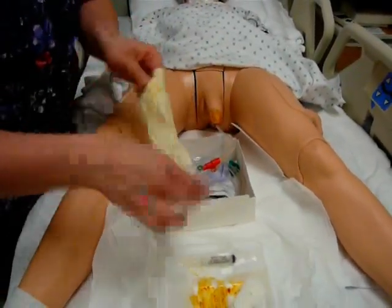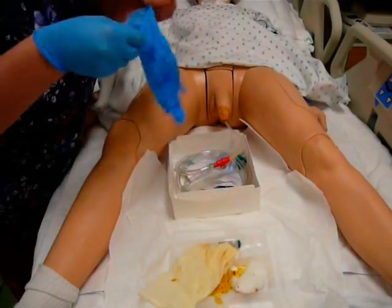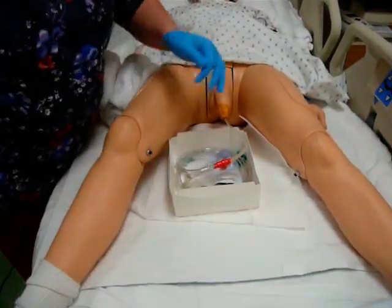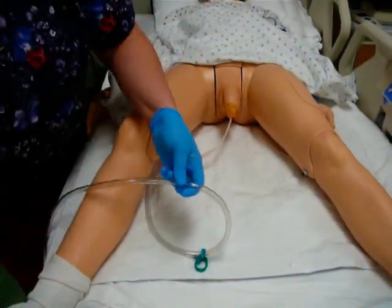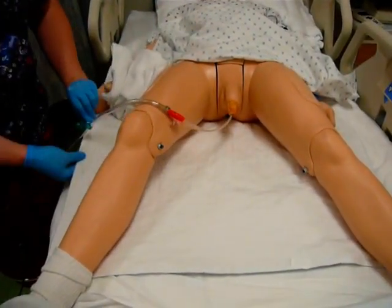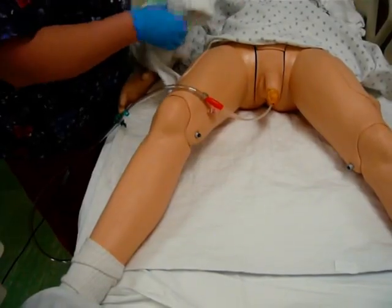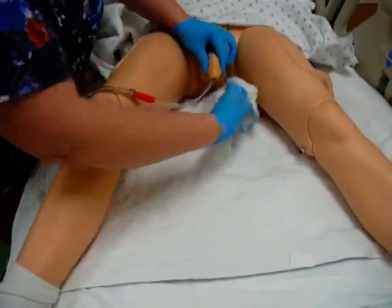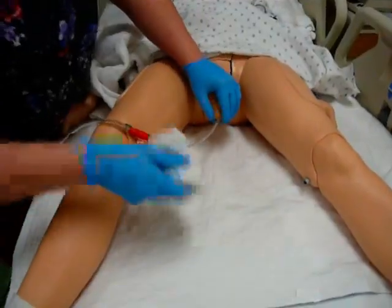Now I'm going to transition from sterile gloves to clean gloves. After I get these on, I'm going to clean up my garbage, secure the catheter to him, and then clean him off. I connect my catheter to a non-movable part of the bed — this bed clip is another option for a cath secure, so if I don't have any tape I can secure it to his bed like this. Then with my clean gloves, I wash him off to get rid of all the iodine. I take my washcloth wrapped in my towel, go around the tip of his penis, start at the base, come off, and make sure I dry him off.